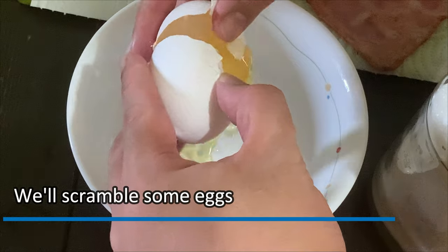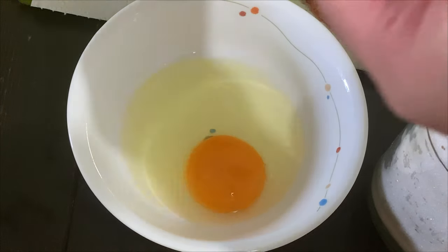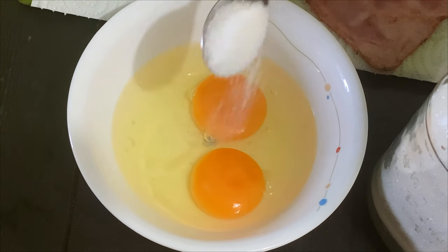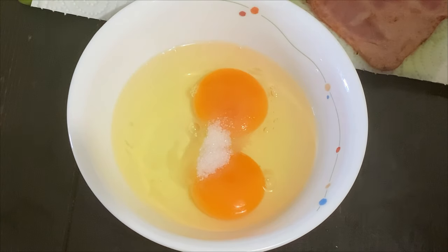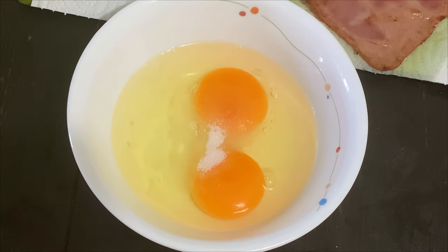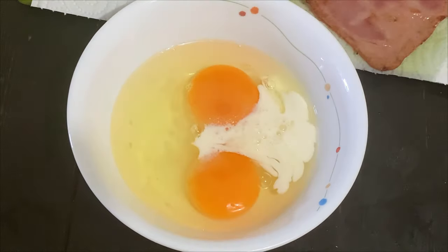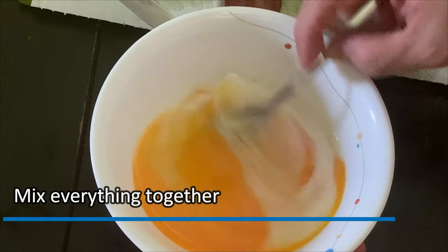It is time to scramble some eggs. For this recipe, use one egg per sandwich. Add some sugar, then a pinch of salt. Add some milk — about 2 teaspoons. I'm using 100% fresh milk. Mix everything together.